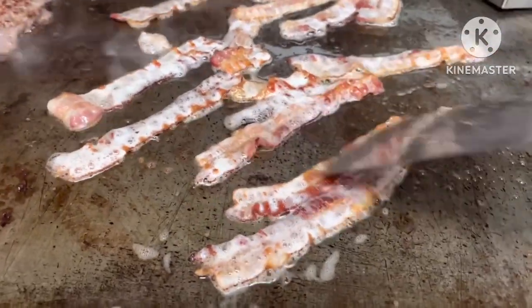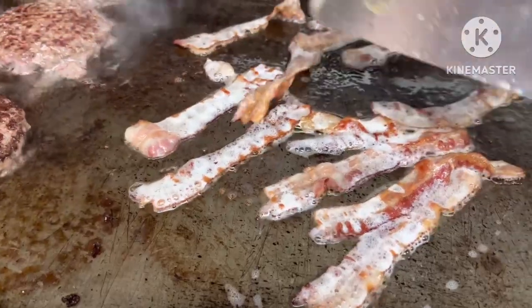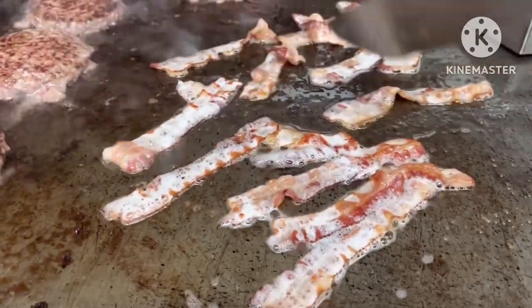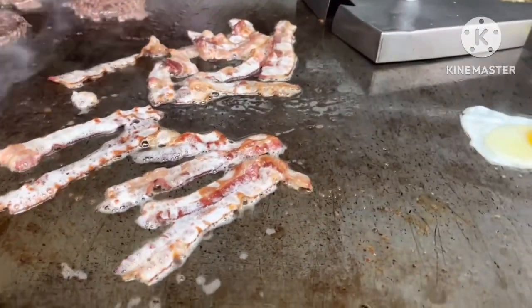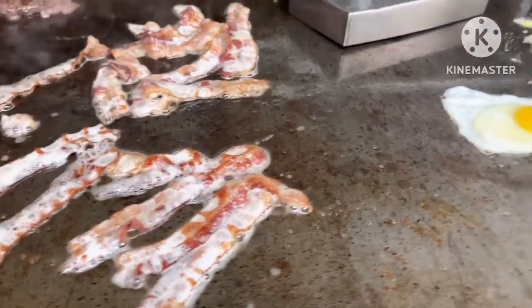It's a little bit too much but I'm not going to eat all this, I'm going to save it for somebody else. I will show you what it looks like later.